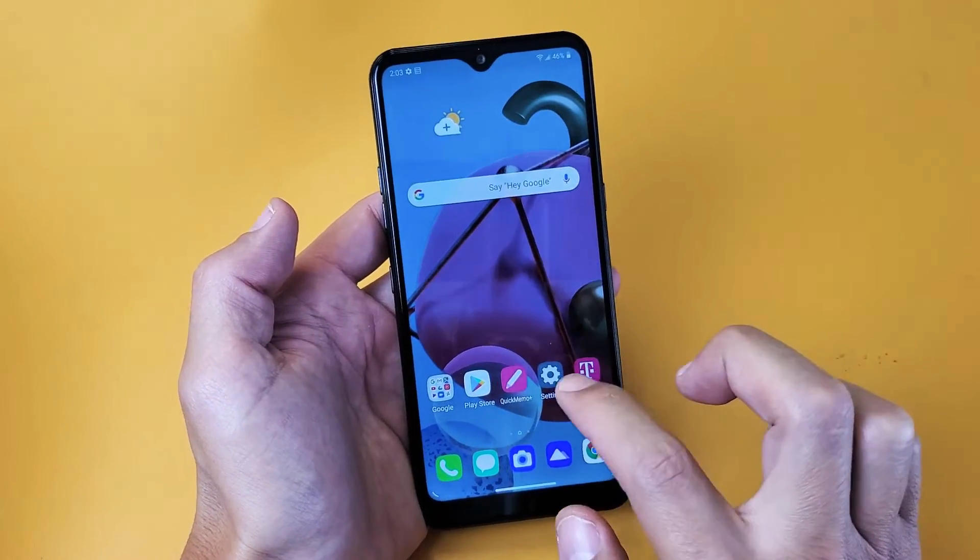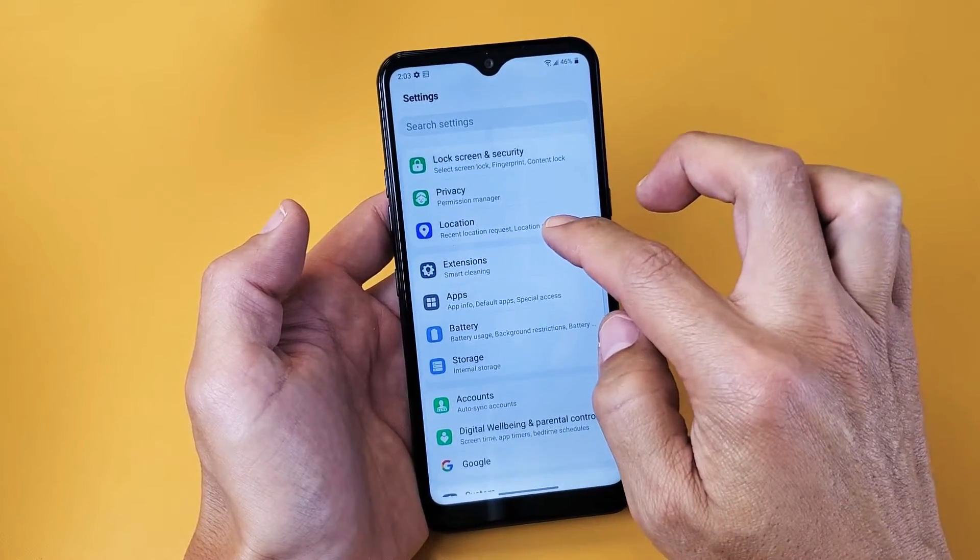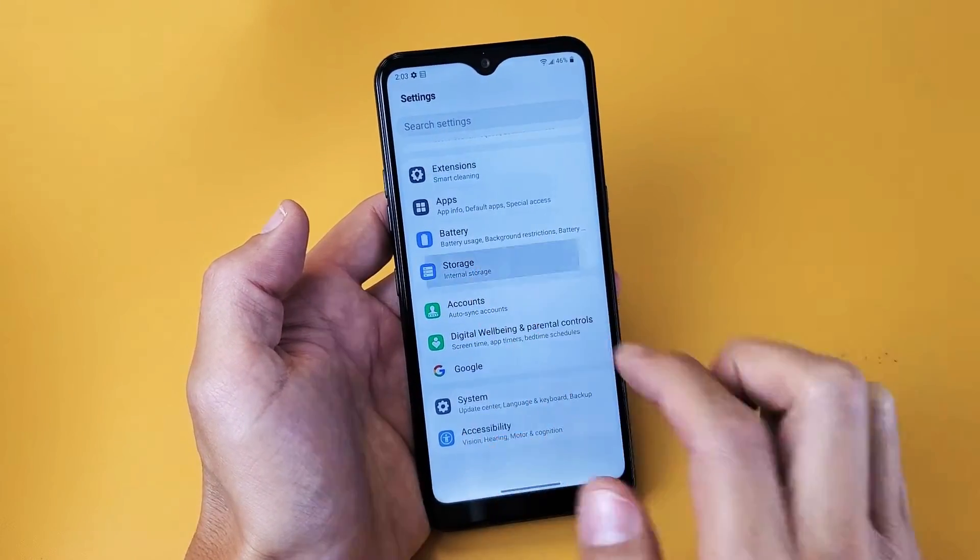Tap on your settings icon right here, and then from here you want to go ahead and scroll down to where it says storage right here. Tap on that.